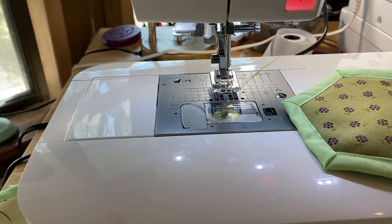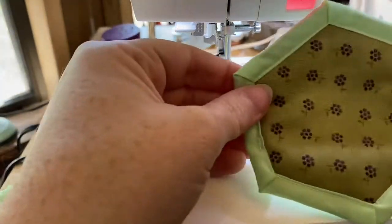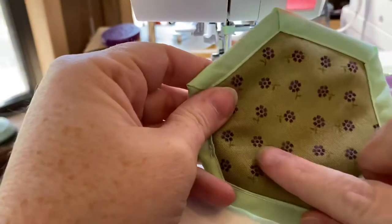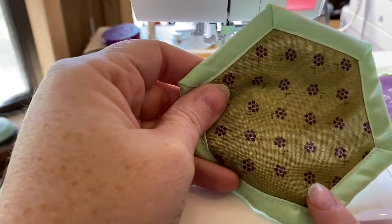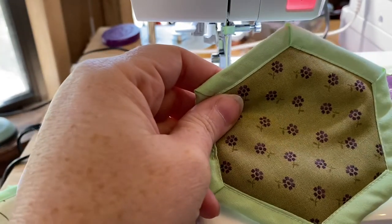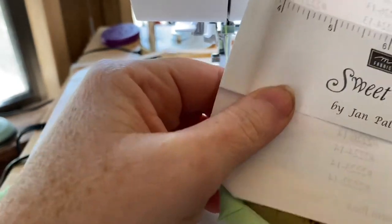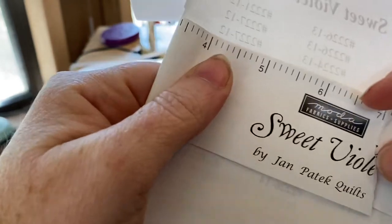I made this with the three-inch hexagon. The green is made with three-inch and the print is made with two-inch. This is a Moda fabric called Sweet Violet by Moda — I've had it for a long, long time, it's been discontinued.